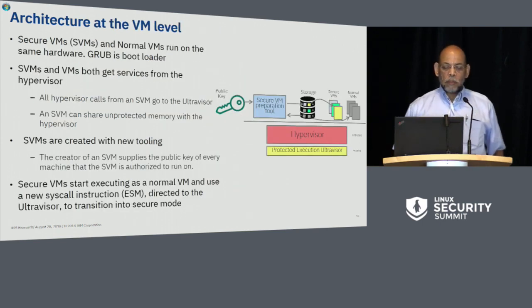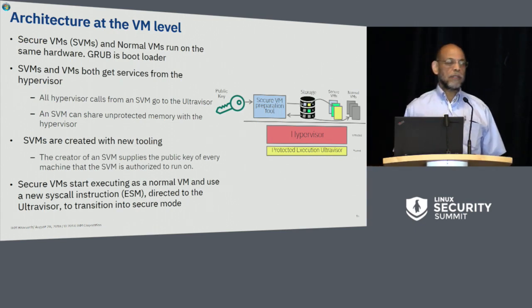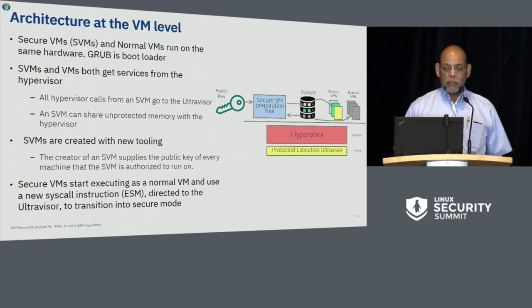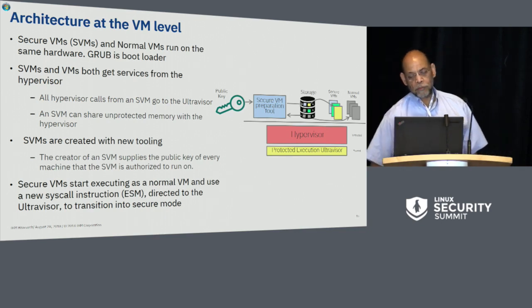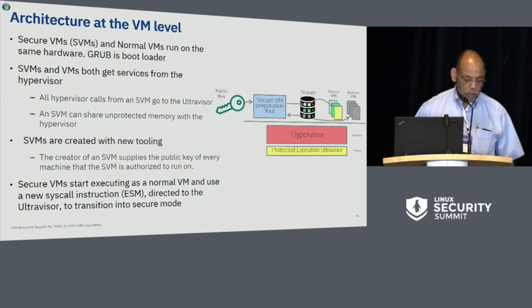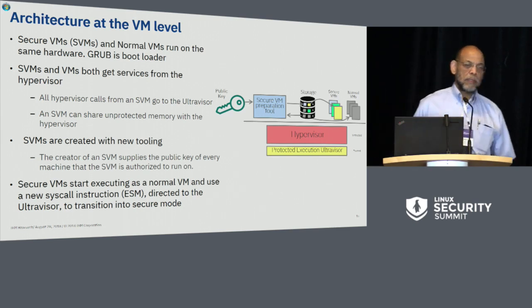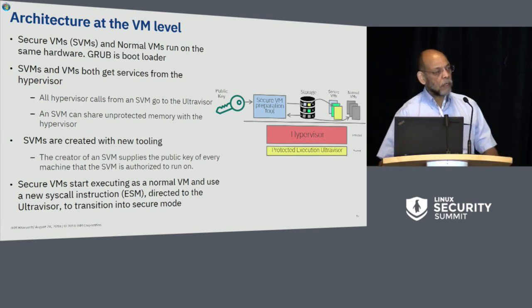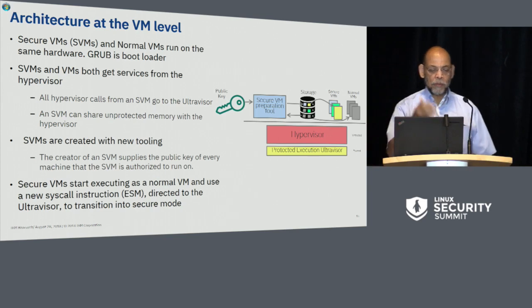Normal and secure virtual machines run on the same hardware. The ultravisor is not involved in the execution of normal virtual machines at all — they both get services from the hypervisor. Whereas the hypervisor is millions of lines of code, the ultravisor is on the order of tens of thousands of lines of code. It's a little bit larger than anything that's been formally verified today, but not much larger, and we are working towards certification.